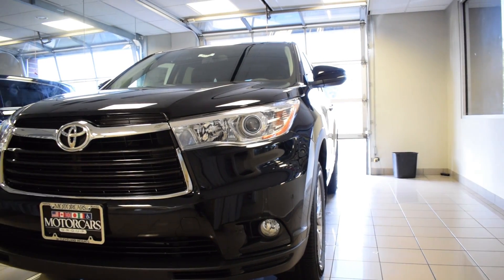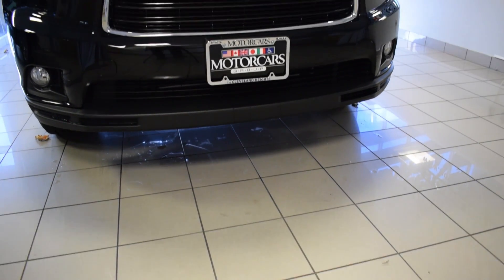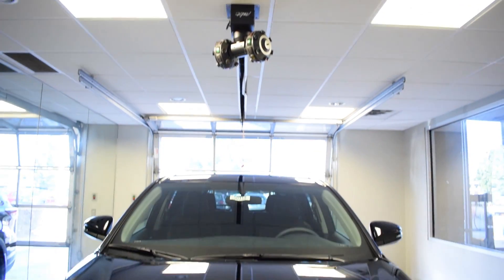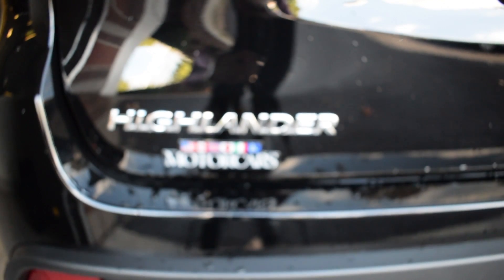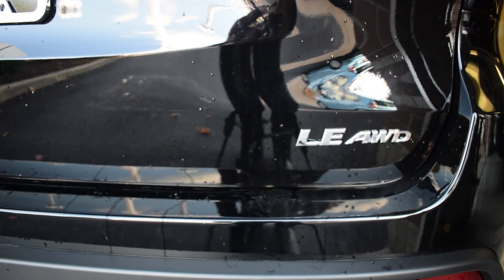Today we're going to be looking at the Entune Audio Plus system, taking a look into the Scout integrated nav system here in the 2016 Toyota Highlander LE Plus. Now this is not the only trim level or platform that you can get this integrated nav system in — this is just the one we're using today to demonstrate everything for you.